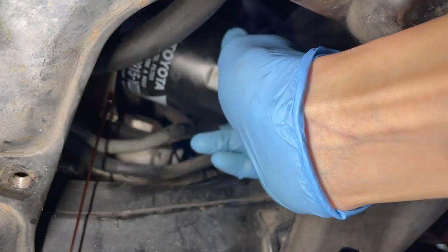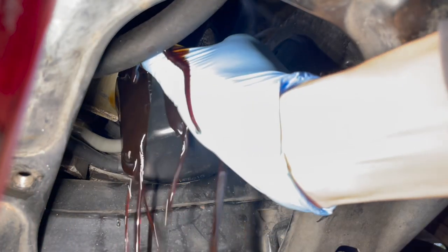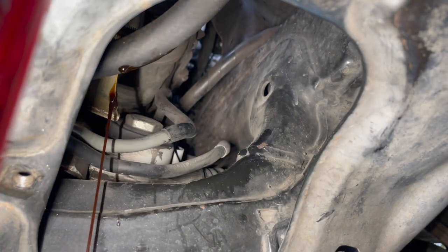Just be patient here. Wait for the oil flow to stop. But the filter is still full of oil, so you might want to use two hands to avoid that mess.